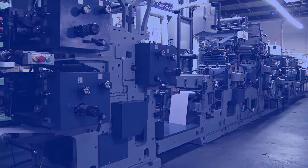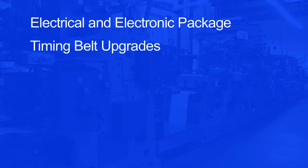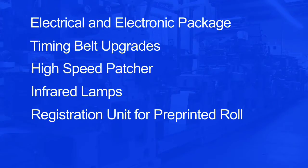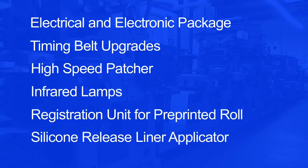Our upgrades include an electrical and electronic package, timing belt upgrades, high-speed patcher, infrared lamps, registration unit for pre-printed roll, and silicon release liner applicator.